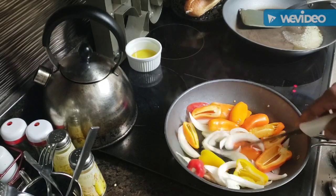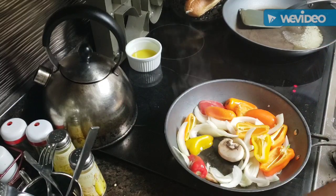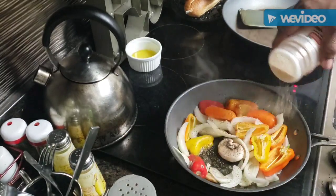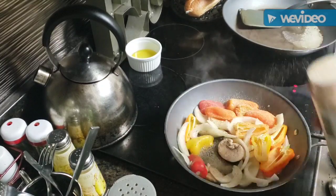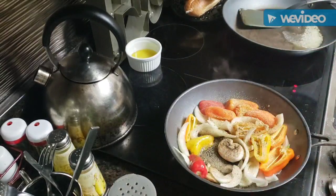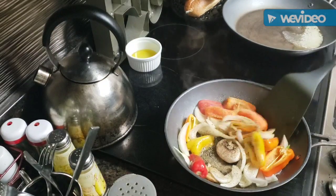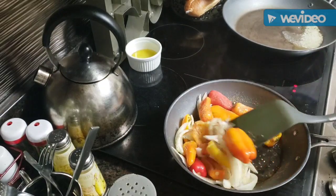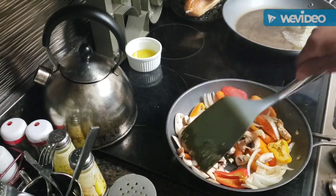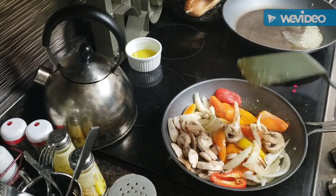I've got about four ounces of mushrooms. I want to get the peppers and onions going first. I'm sprinkling in a teaspoon of black pepper, half a teaspoon of garlic powder, a teaspoon of some sweet seasoning, and I've got about a quarter cup of olive oil for cooking. I'm going to go ahead and throw those mushrooms in on the side. I've got the heat on medium high.